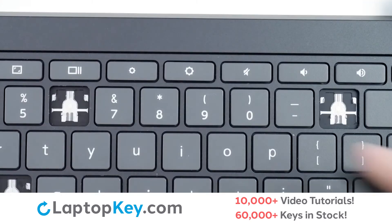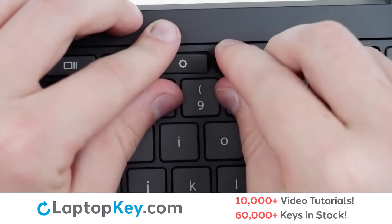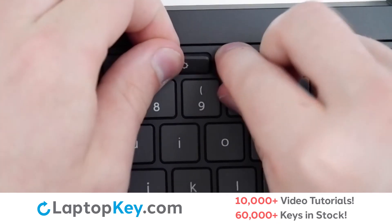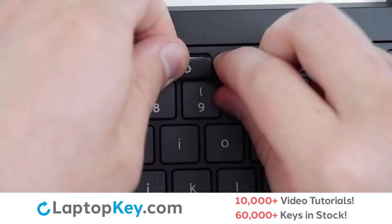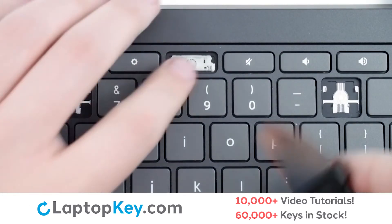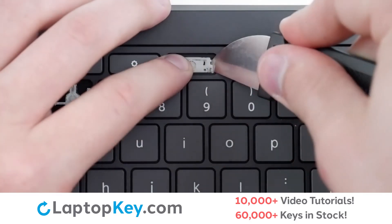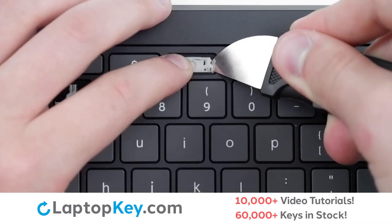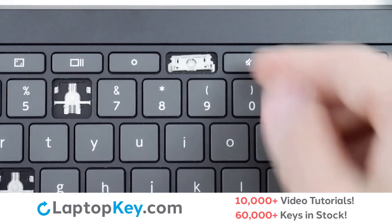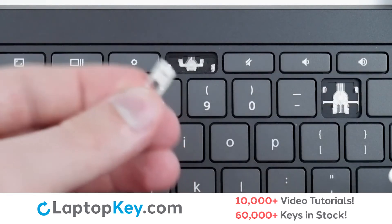To remove your top row keys, insert your tool under the upper right corner, apply gentle upward pressure, continue at the bottom if necessary, and the key cap will be removed. To remove the retention clip, support one side of the clip with your finger, insert your tool under the bottom corner of the opposite side, apply gentle upward pressure, and the clip will be removed.